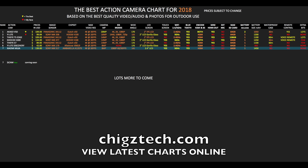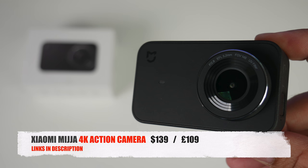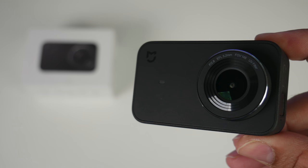So bottom line, whilst the build quality and photos look amazing on this camera, I feel there are definitely better native 4K action cameras out there for a similar price. Do check out my top action camera chart for 2018 so you can compare the features and prices of all the best 2018 action cameras. There are so many action cameras out there and sometimes even a branded item can let you down. I hope you guys find this video useful. I'll leave the links in the description so you can check this product out. Don't forget to like and subscribe — thank you so much for watching and I hope you all have a brilliant day. See you in the next one!